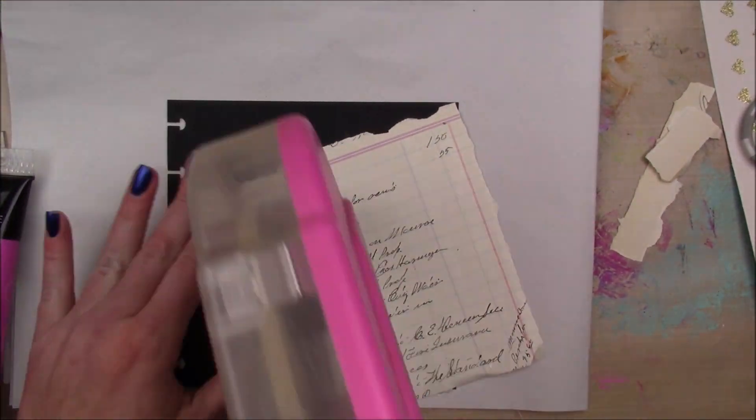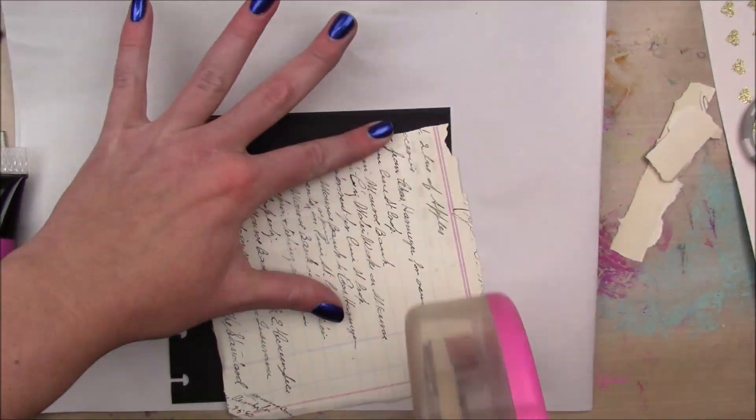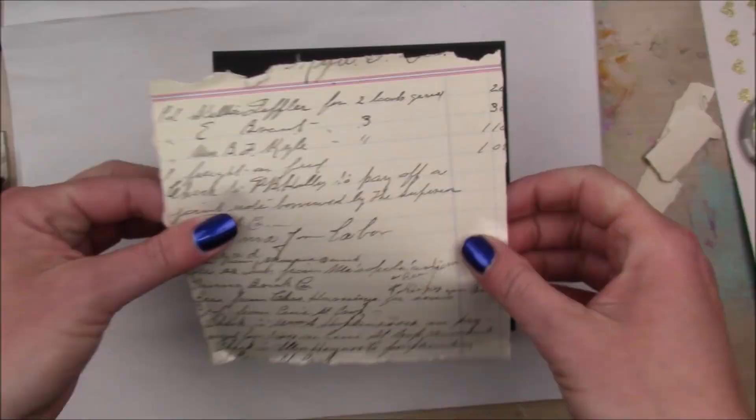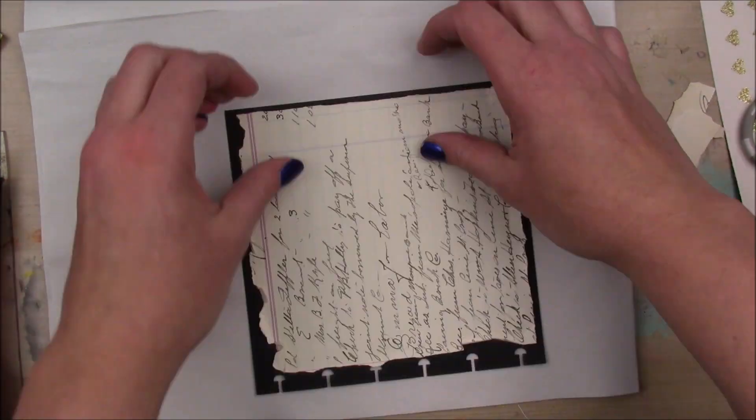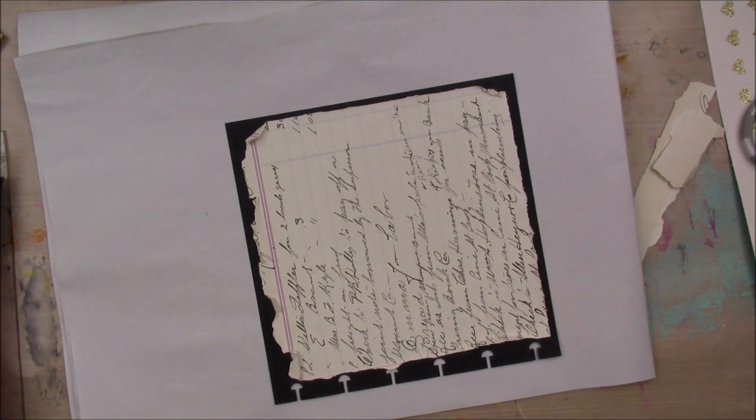I'm taking this piece of ledger paper and I was being lazy and didn't want to glue the back, so I'm just going to use some adhesive tape runner to adhere it — and you'll see why it wasn't the best choice as we continue on.